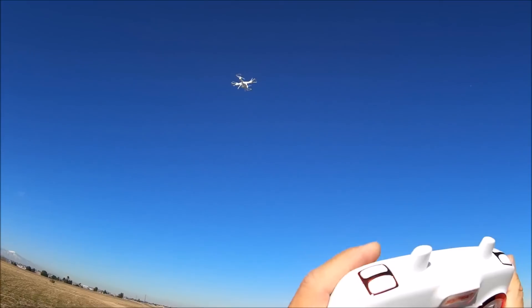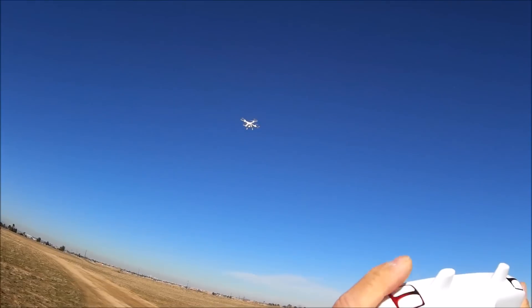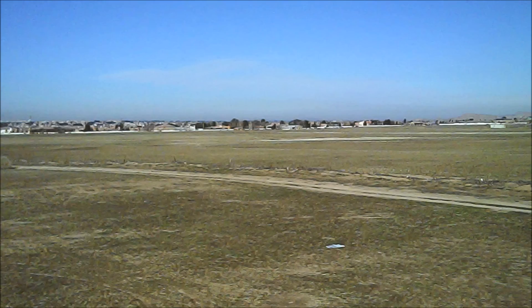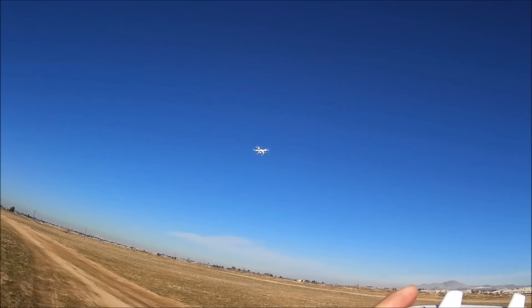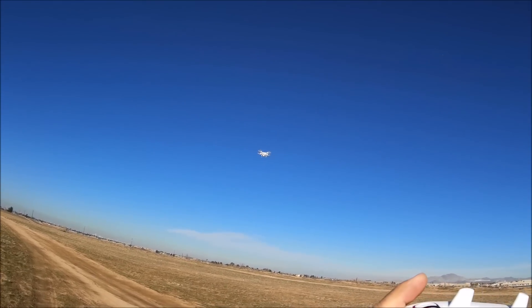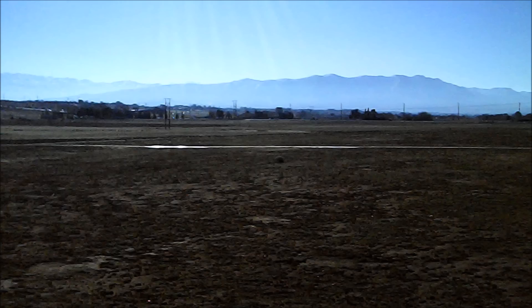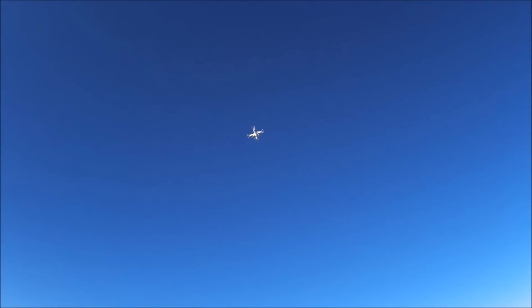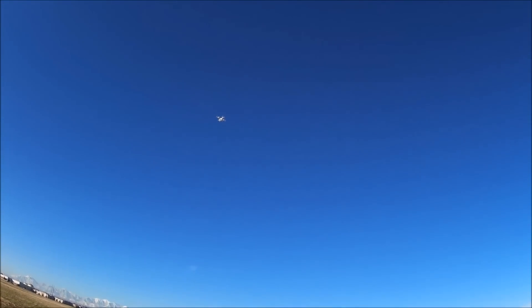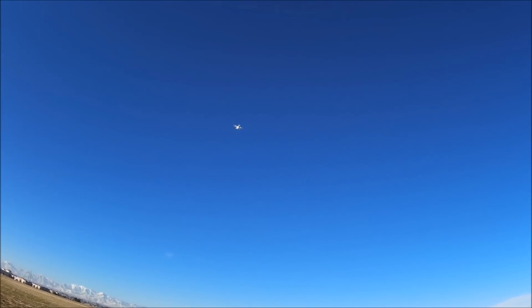Let's take some photos. There you go — the light blinked to indicate you took a photo. Now let's go up in altitude a little bit and start the video. Double beeps, and I see that the lights are blinking, letting us know that it is taking a video.